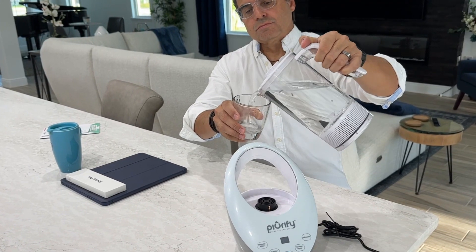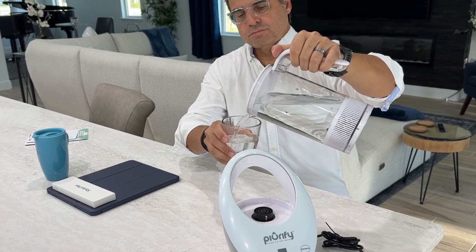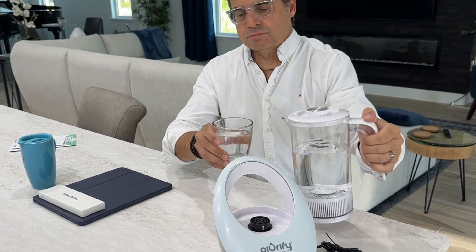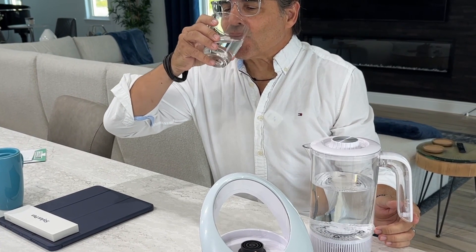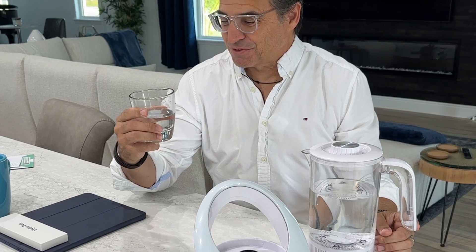The taste is great. Some people report that they're sleeping better and feeling better. Try it for yourself — I think you're going to be able to realize the benefits of hydrogen water for yourself. It's pretty good.